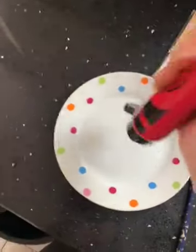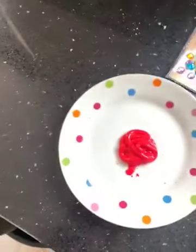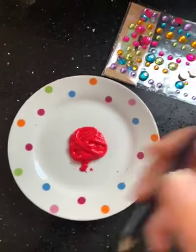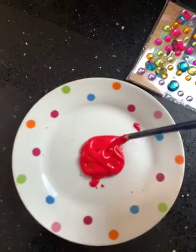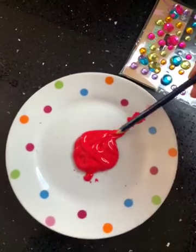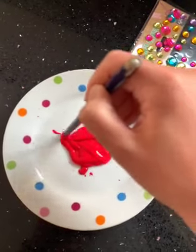So you need to do a big splodge of paint in the middle, like that. Then you need your pointy object and you're going to make some crazy arms.